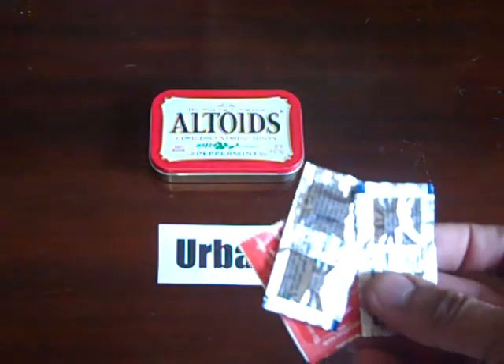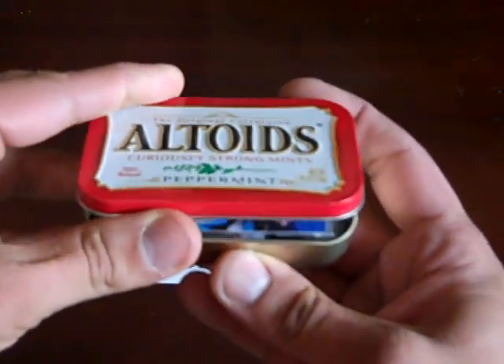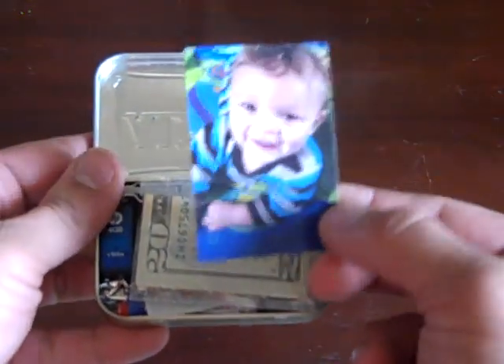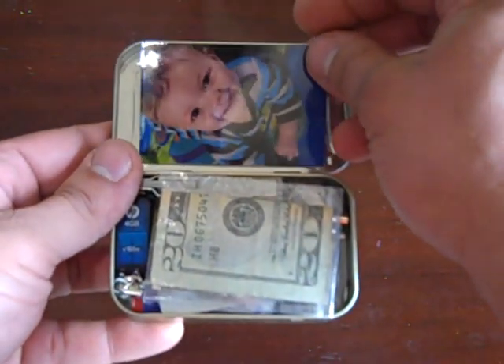So here are the items I have in my urban survival tin. Right off the bat, I have a picture of my son. They always talk about how in a survival setting the first thing you need is the will to live.